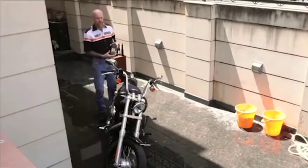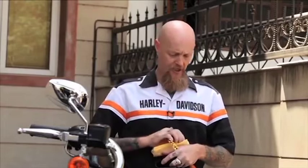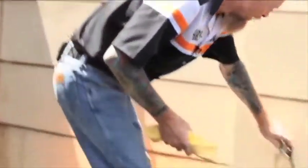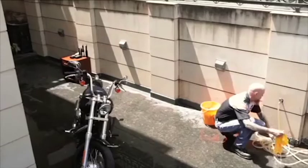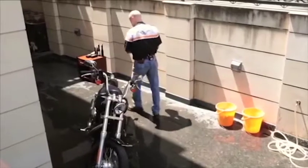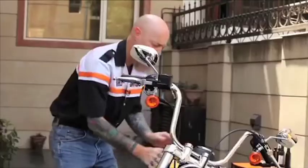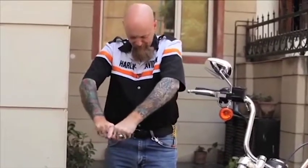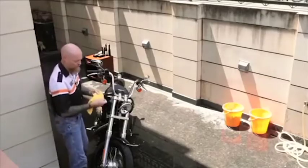Next we're going to begin the drying process. I use two manual drying items: one is a quick drying towel brush for between the cylinder fins and the head fins, and the other is the soft drying towel known as a chamois cloth. In order for the chamois cloth to work correctly, it has to be damp and then wrung out. A quick drying towel absorbs several times its weight in water, and we will begin wiping again from the top down, wringing out as necessary to remove excess water.